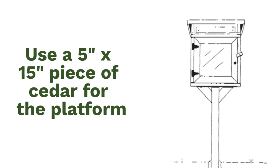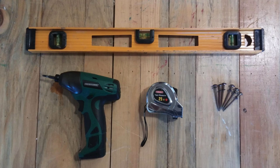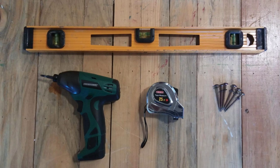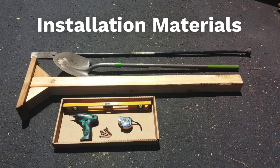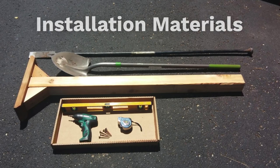More detailed instructions are available at littlefreelibrary.org. In addition to a post and platform, you'll need 6 two-and-a-half inch wood screws or lag screws, an automatic drill, a level, and a tape measure. You'll also need a shovel, and if you have a tamping and digging bar, that would be helpful, but it's not required.